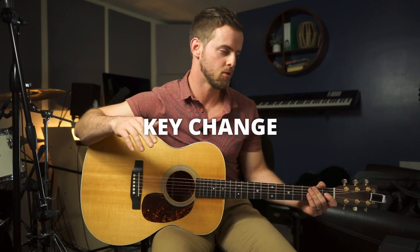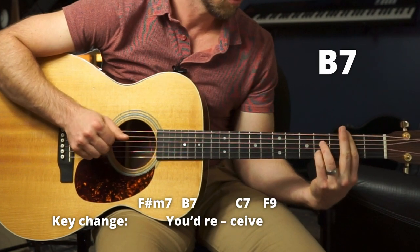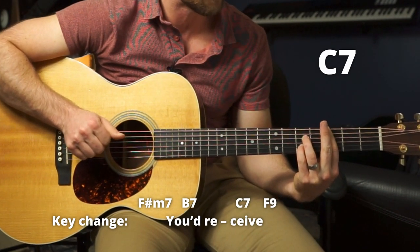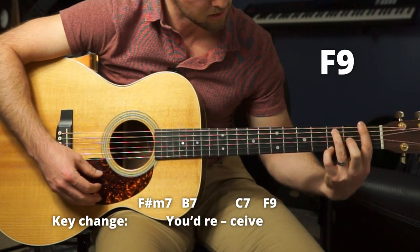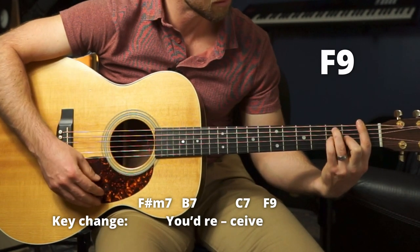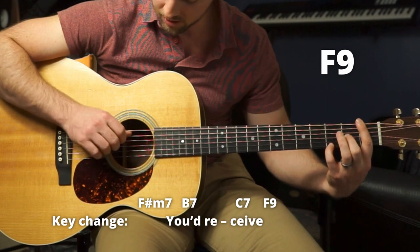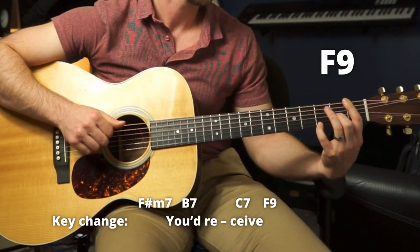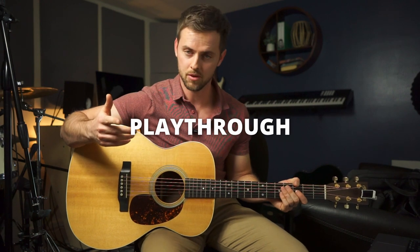Then it goes back to verse three, then the chorus again. This second time through the chorus they do have a key change, so all these chords are just bumped up a half step from where they were earlier. They go to C7, then the F9, which looks like this — it's an F bar chord with the pinky way down here. You can just play a standard F if you want. You don't have to get all these ninths and stuff if you don't want. I'm going to do the play-through now, let's go from the top of the song.